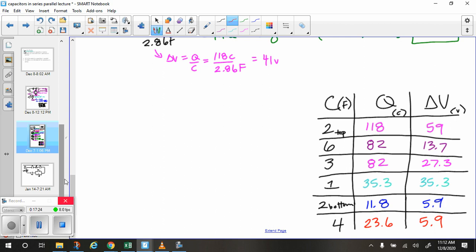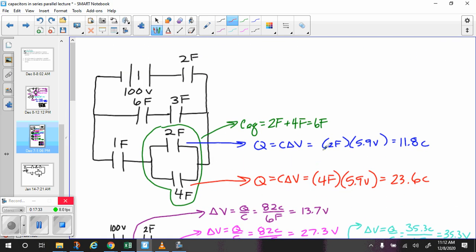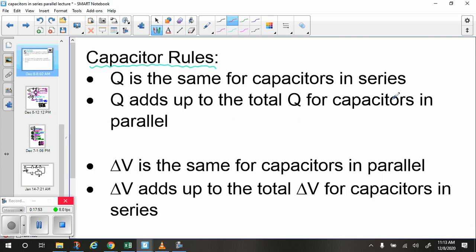That's the whole picture — the charge and the voltage for each of our capacitors. You can double check by adding charges together to verify the total, and adding voltages to verify. The rules we're following: charge is the same for capacitors in series, and adds up for capacitors in parallel. Voltage is the same for capacitors in parallel, and adds up to the total for capacitors in series.